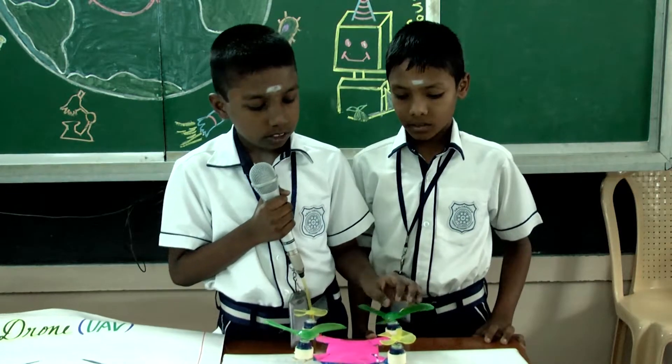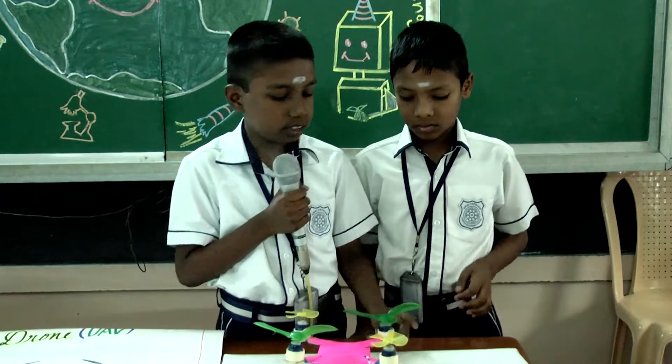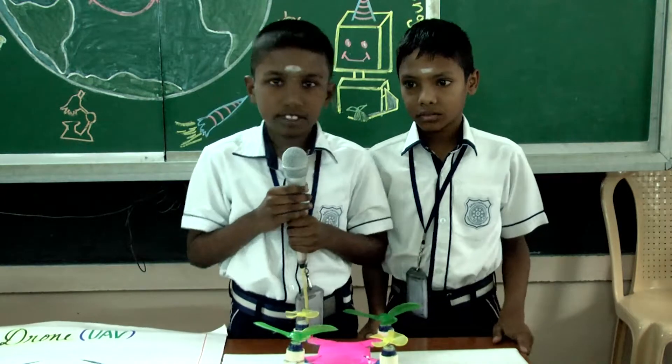These 2 big fans will help to fly and move this. Thank you.